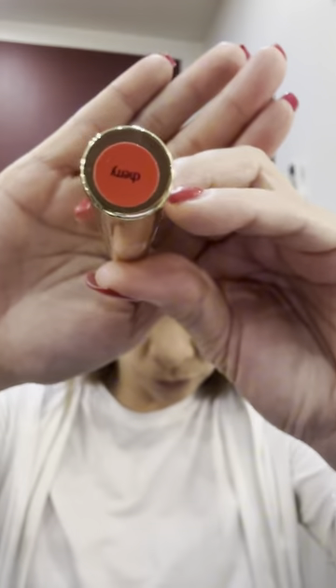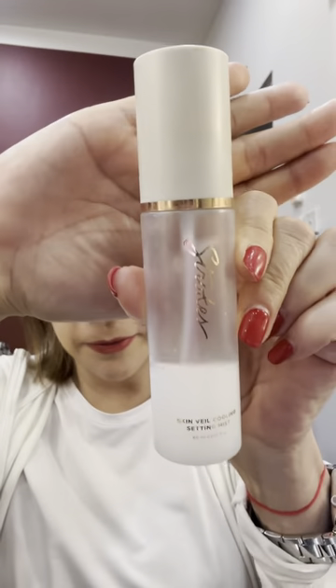My go-to waterproof mascara is Maybelline's Great Lash — there's a lot of crying for my character in this play. Before I put on my bright red lipstick, I prefer to line my whole lip with Michido's lip pencil in the shade of Rosette. This is Tarte's Maracuja Juicy Lipstick in the shade of Cherry — for the win! And I finish it all off with Strokes Skin Veil Cooling Setting Mist.